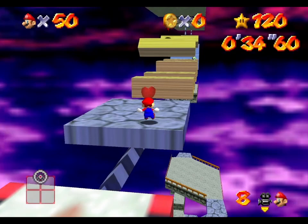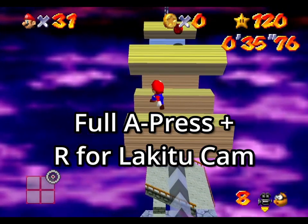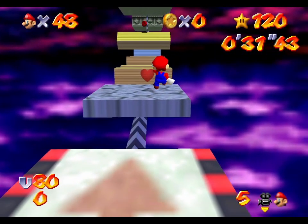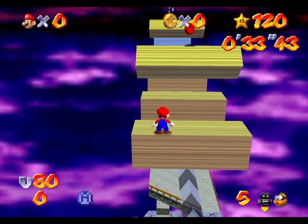These camera inputs have to be done fairly fast, as you want the camera movement to be finished when you're landing. Then you can just move forward with your up notch and do a full jump once you're close to the edge. The jump timing is somewhat forgiving here, as long as you don't jump much too early as you would end up getting a ledge grab.